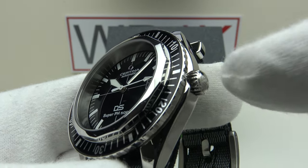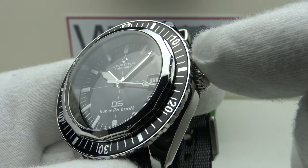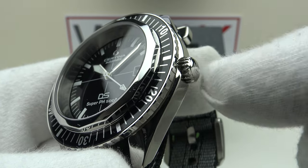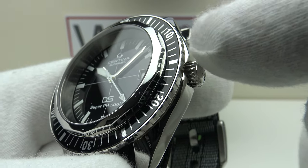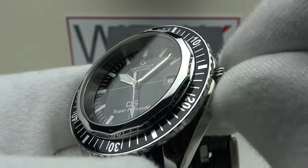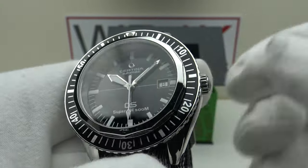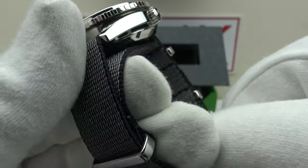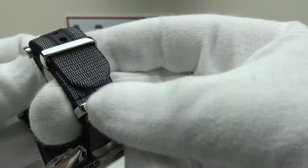This is as good as a Rolex Triplock, and bear in mind this is 500 meters — not 200 or 300 meters. One can feel the compression of the O-ring inside the crown and the crown tube, and the friction means there's a good tight hermetic seal. This is tested to 625 meters in reality.